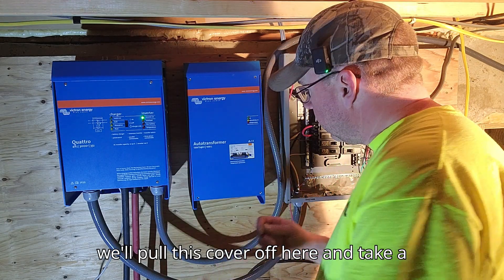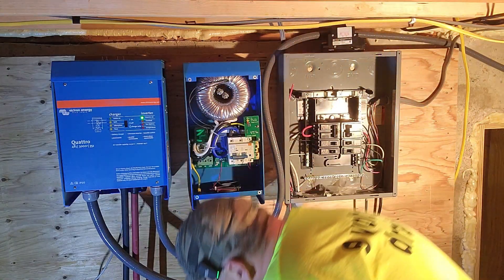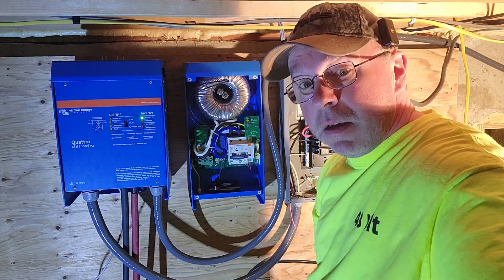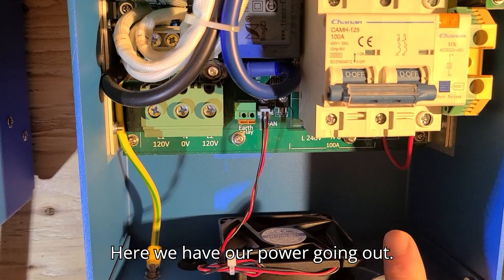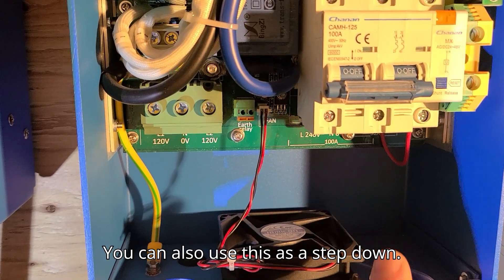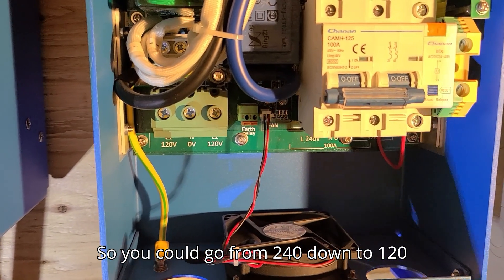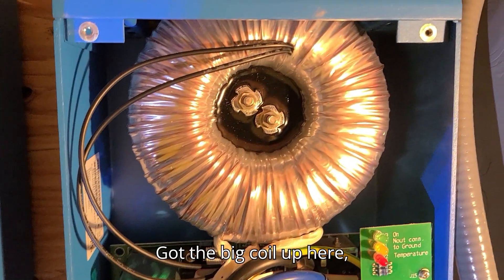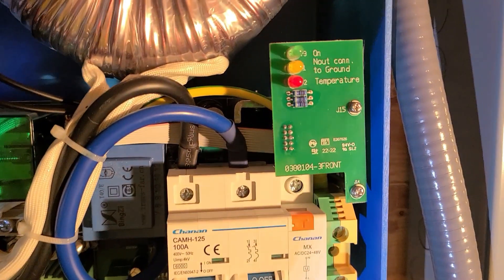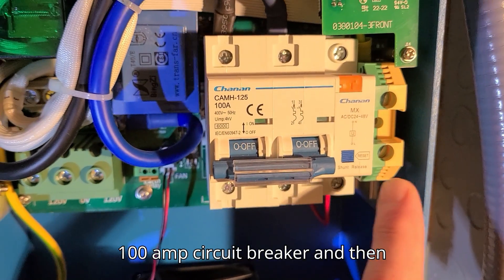We'll pull this cover off and take a look at the inside. Right here we have our power coming in, and here we have our power going out. You can also use this as a step down — you could go from 240 down to 120 by bringing power in here and out here. There's a big coil, a few LED lights, a 100 amp circuit breaker, and this is your ground here.